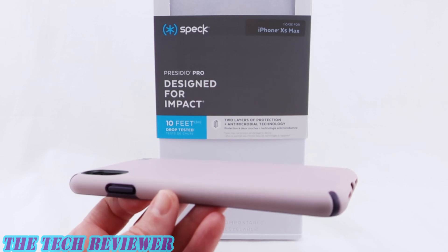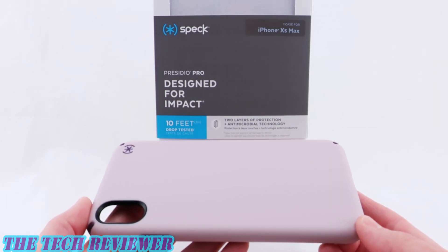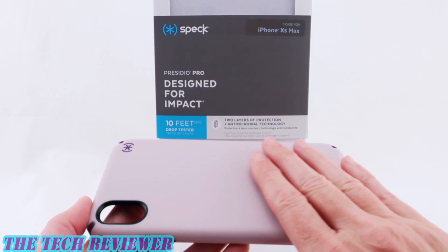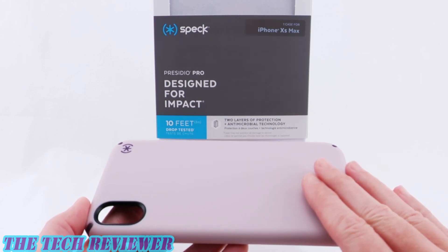Hi everyone, this is Kristen and today I'm here with another impressively protective case from the company Speck for iPhone XS Max. This is their Presidio Pro case. This will protect your phone in up to a 10-foot drop and it also is going to protect you against nasty bacteria. It has a special antimicrobial treatment on it, so it is going to inhibit the growth of bacteria on your phone case.